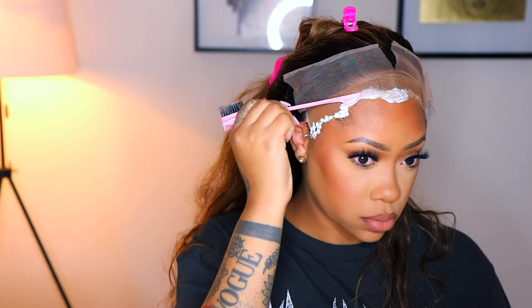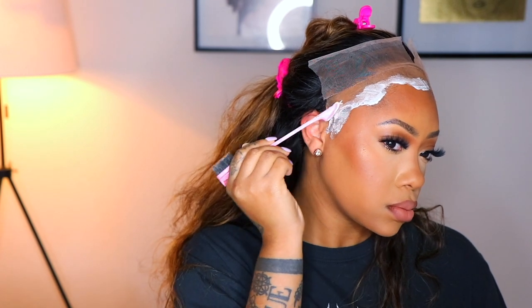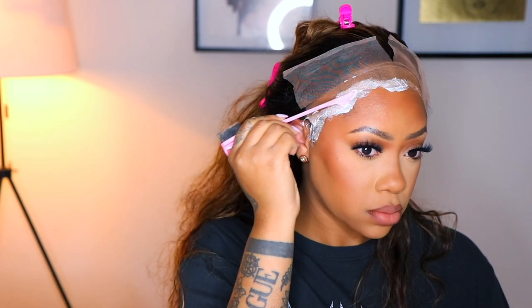I did two layers of this glue. The information on this wig: it does have a 6-inch parting and it has color — it is an ombré color with highlights. The lace is transparent, the hair length is 20 inches, and the wig density is 150%. This wig came already pre-plucked so I didn't pluck it at all, but I did go ahead and bleach the knots.